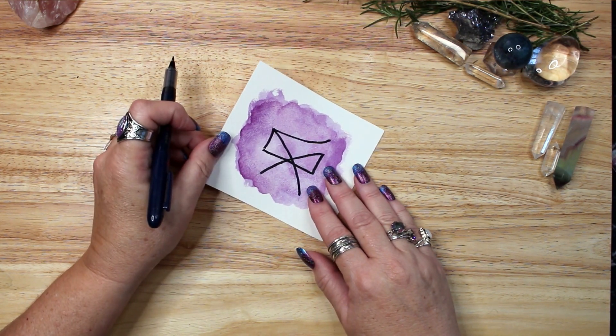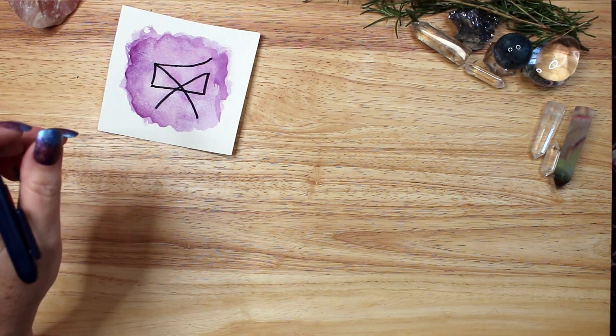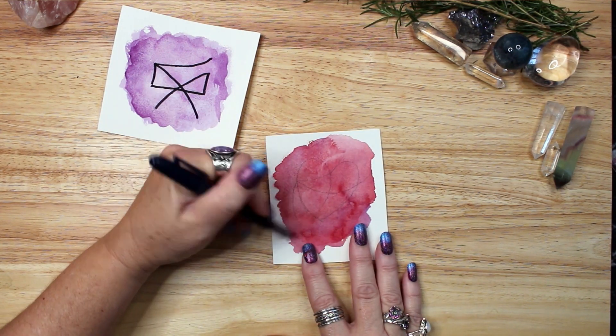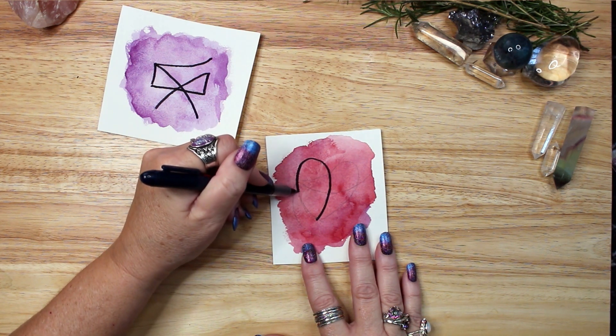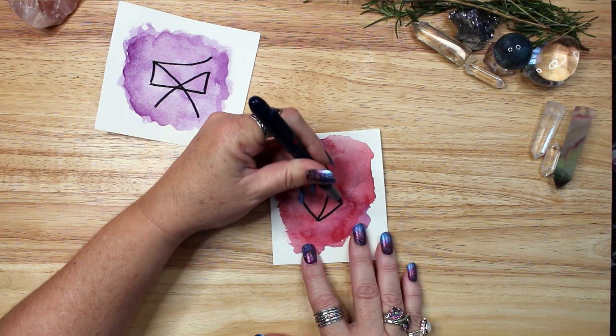A second way to use a sigil is to draw it on a piece of paper, charge it with energy, and burn it to ignite that intention. Or carve it into a candle and allow it to burn down to release the intent into the universe to work for you. This is a consumable sigil, as it is consumed and released during spell work.